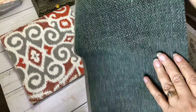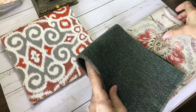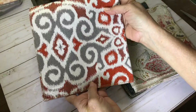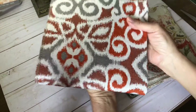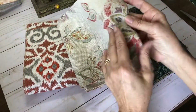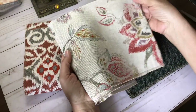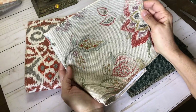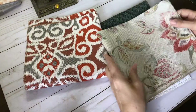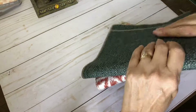They're all approximately 17 inches by 17 inches, and they all work really well together if you wanted to use them together in any way. These would make great journal covers, and they're big enough. Depending on what size journal you want, you could get a really big journal plus a lot left over, or you could get a couple of smaller journals out of them and still have leftovers.